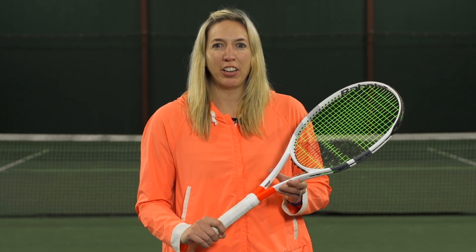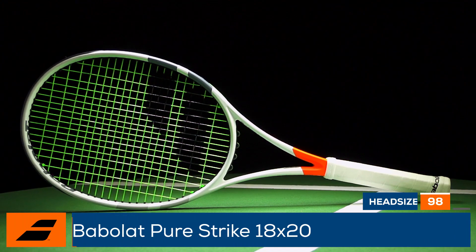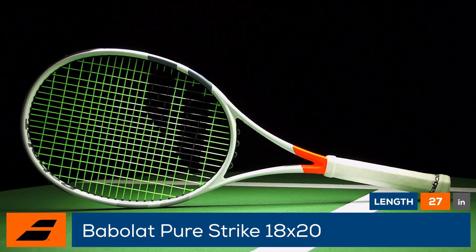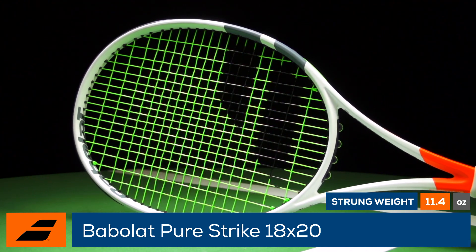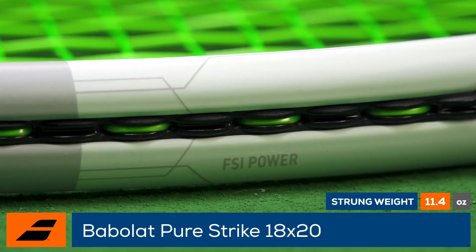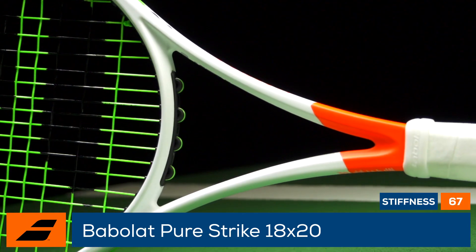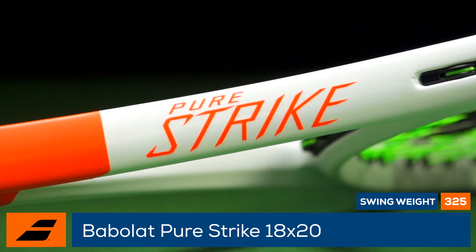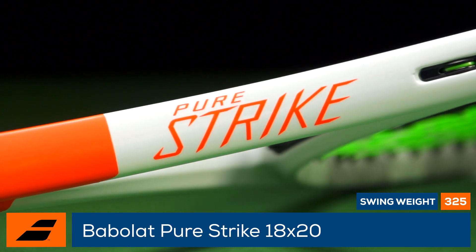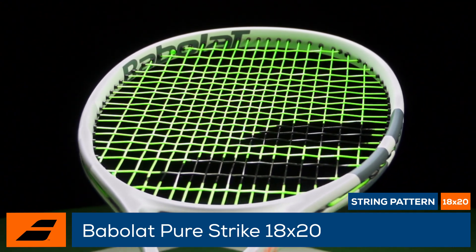Endorsed by ATP professional Dominic Thiem, this is the Babolat PureStrike 18x20. Babolat updates the PureStrike 18x20 with the Project 1-7 cosmetic and new technologies. It has new FSI power technology and hybrid frame construction for a responsive and lively feel. Babolat has thickened the beams and parts of the shaft and head for enhanced power and stability. The racket features a stiffness rating of 67, a 325 swing weight, and a 4 points headlight balance.